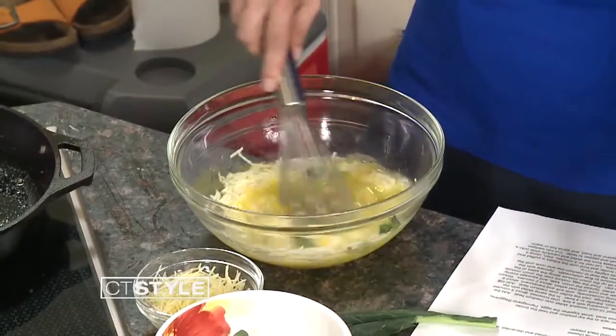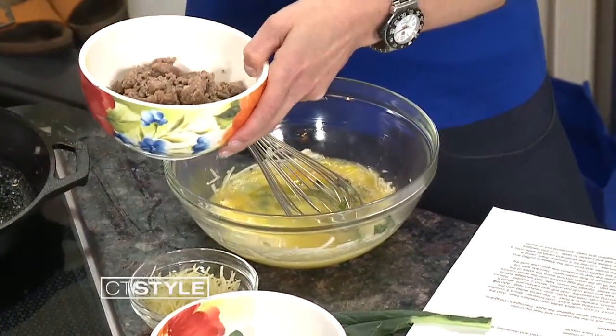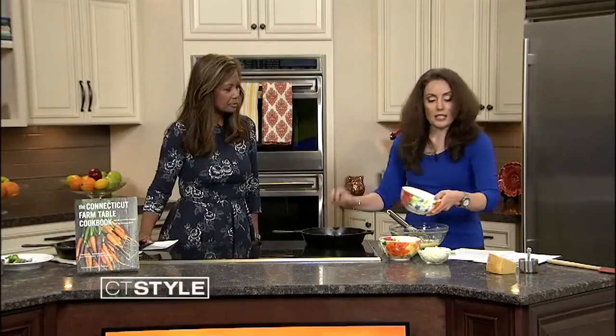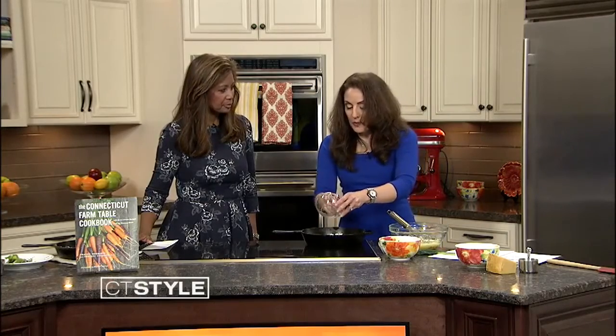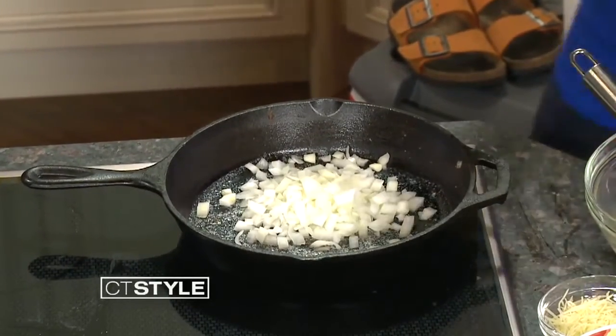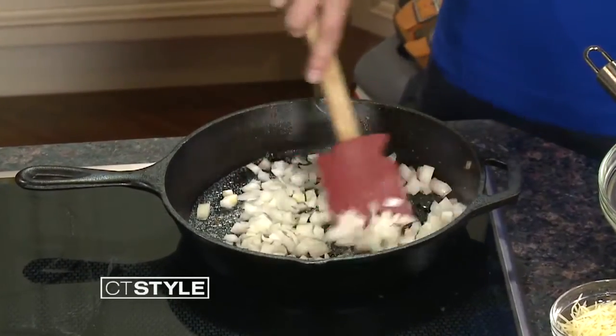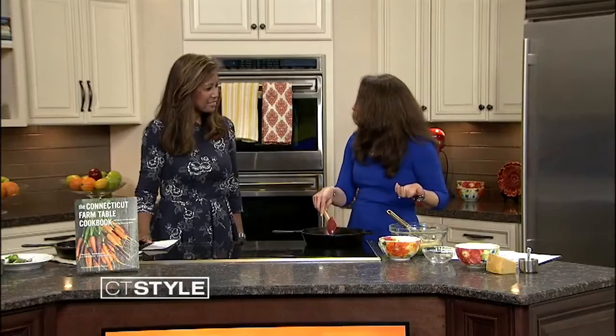For time purposes, I've already started the sausage and cooked that. What you would do is remove it from the pan and leave the drippings in, and add one tablespoon of butter. And now we're going to add the onions like so. I just love it because it's so versatile — you can have it for breakfast, lunch, or dinner.